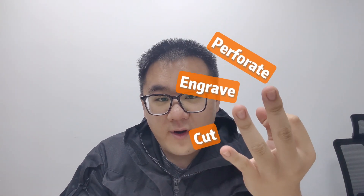But what can you do with a CO2 laser cutter? Let's see here. You can cut, engrave, write, and mark.